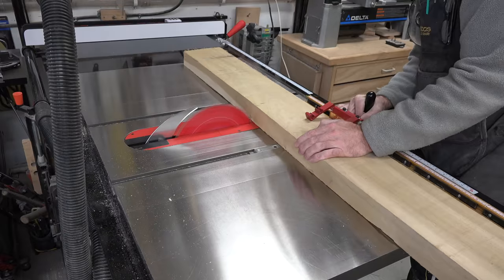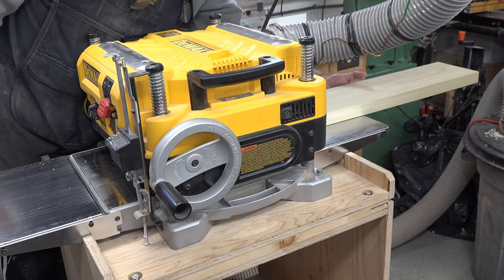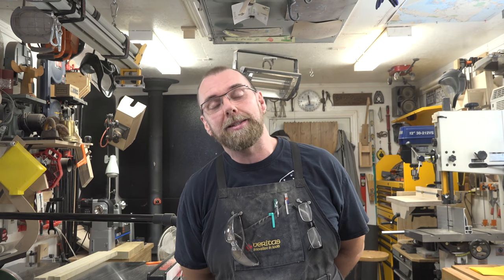We're only about three minutes into the show and there's already been a design change — and that's okay because it's my design. I changed the thickness of the legs from an inch and a half to an inch and a quarter, strictly because of stock availability. An inch and a quarter fit much nicer on that six-inch wide poplar board, and an inch and a quarter is still a substantial leg for this piece of furniture.